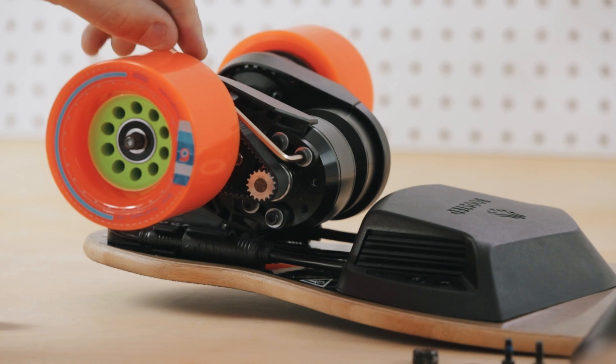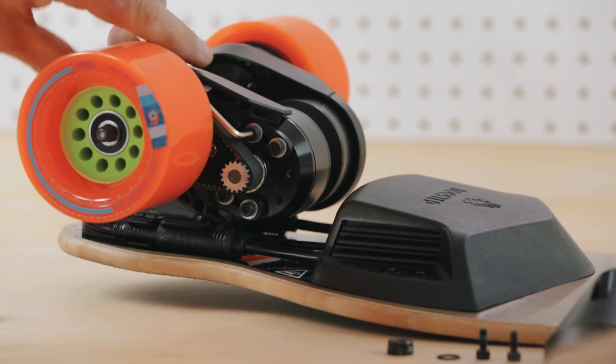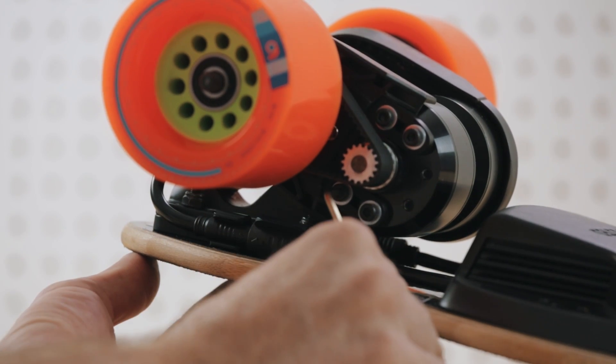Loosen the four motor screws on your motor mounts exactly a quarter turn until the motor can slide freely up and down the motor mount.